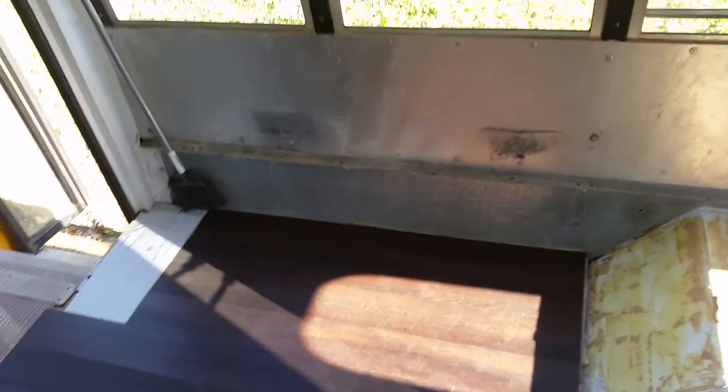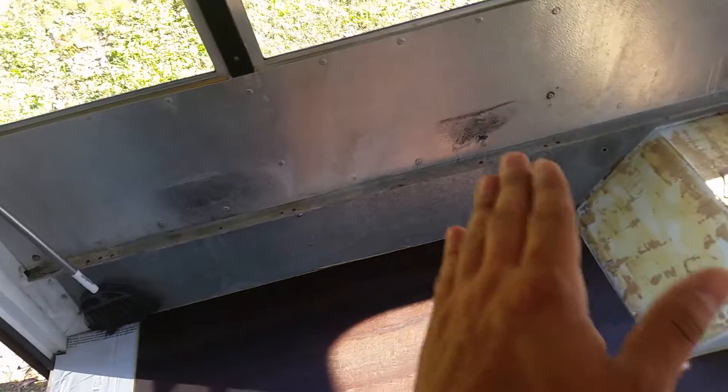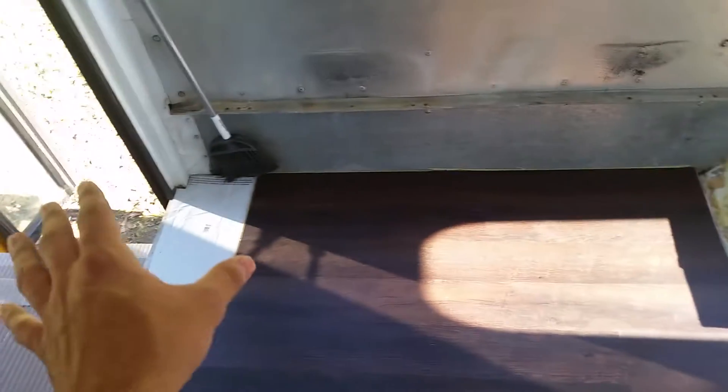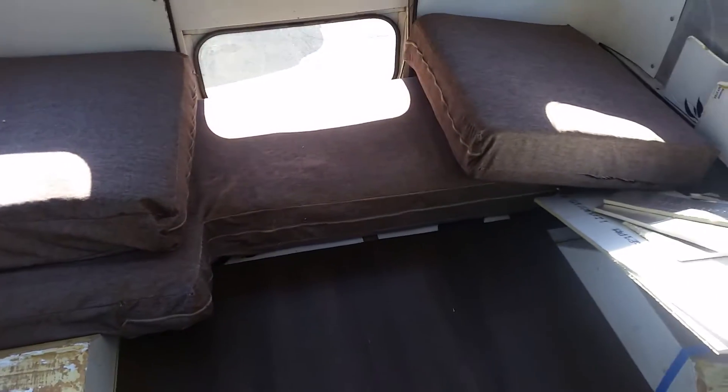I took out all the seats in an earlier video. I was going to flip them around and make them face each other and have a little dinette, but the seats come at an angle and I'd have to create storage underneath. So I decided to just get storage cubes — the two-cube ones — one here, one there, put a backing on it, a table in between, cushion, and make my own seats that way instead of using the bus seats, which are right in the dumpster over there.